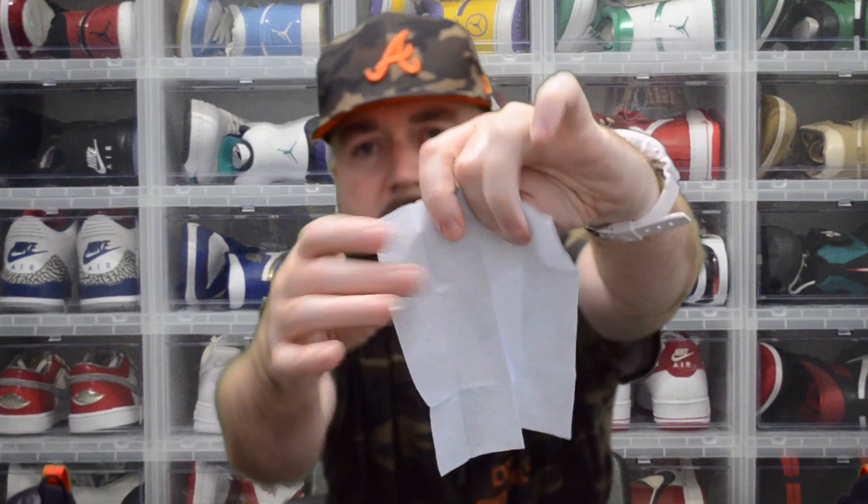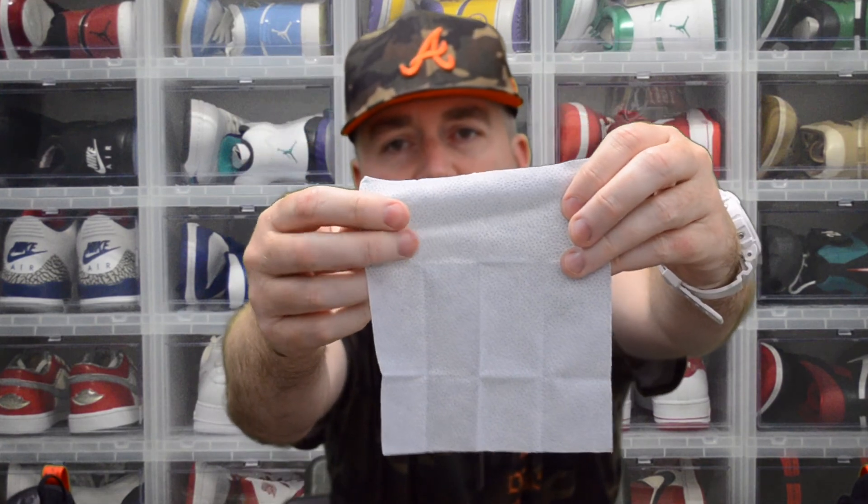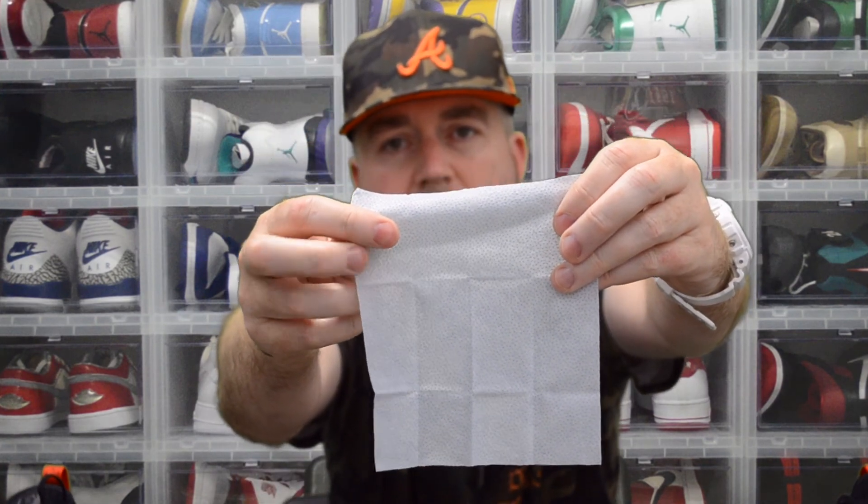So far they both look identical. This one has little blue dots, similar to the Crep Protect wipe. Let's see if we can tell any difference.